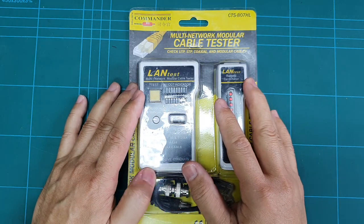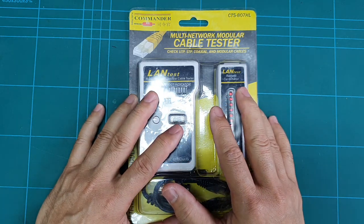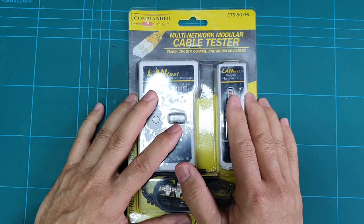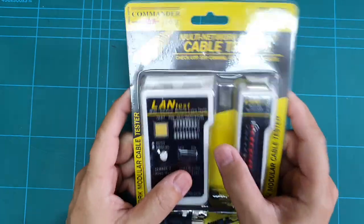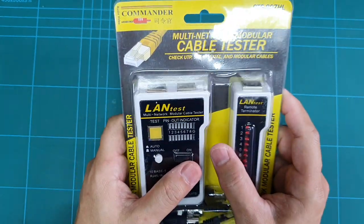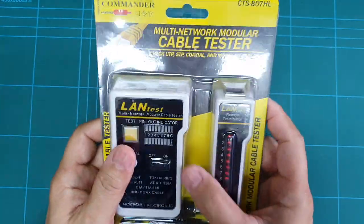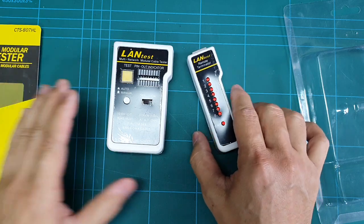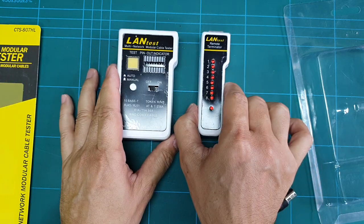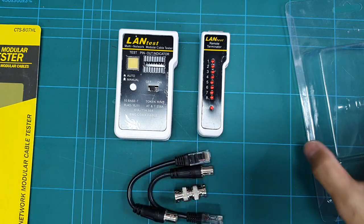Hello everyone, I would like to share how I use this multi-network cable tester to test my cables for my ham radio hobby. This is a network cable tester that I bought from a local DIY store a few years ago. I got this for less than one thousand pesos, or less than $20. The package comes with the main tester, a remote terminal, and a few connection cables with an adapter.